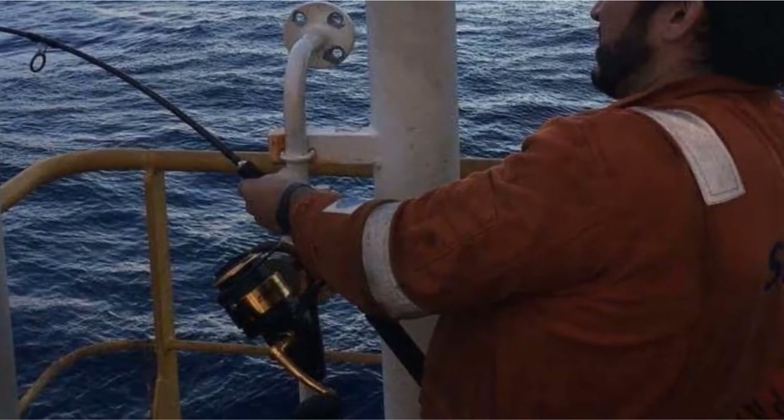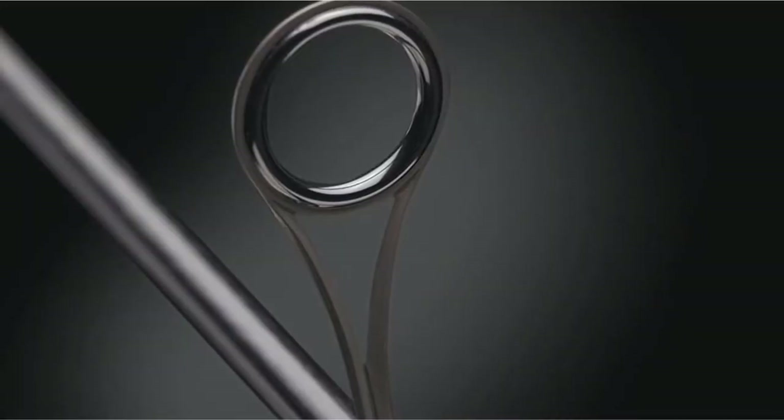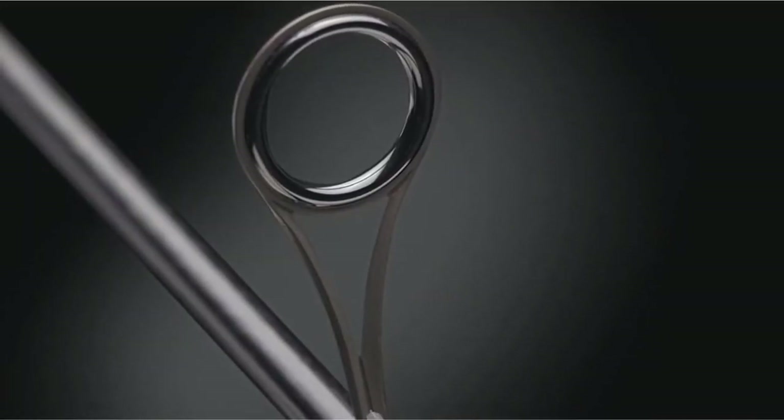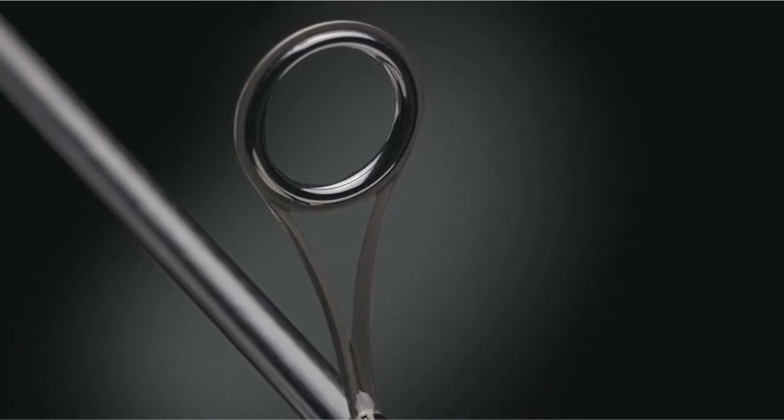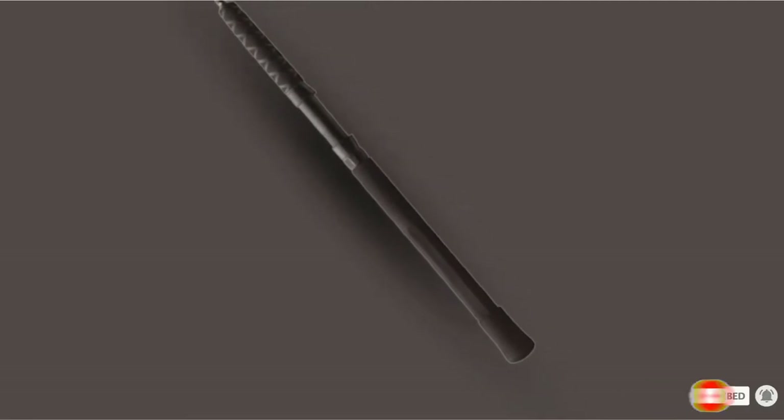I took this spinning rod out on the Gulf Coast of Florida for an offshore fishing trip. I was totally impressed with its quick action. Since I was fishing for marlin, the extra heavy action was perfect for reeling in these fighting fish. I wouldn't recommend it for surf fishing since it is quite short to cast over waves.